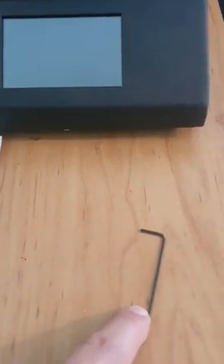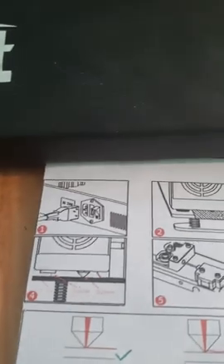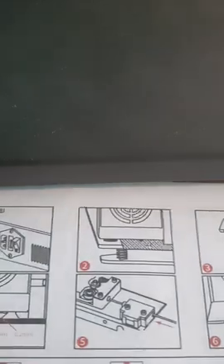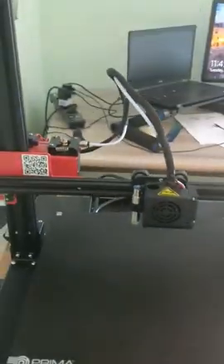Also, the key needed to install and adjust the sensor is not provided with the printer, which is a pain — especially because you explain that the length between the sensor and the nozzle needs to be set correctly. We need that small key to adjust the sensor position.